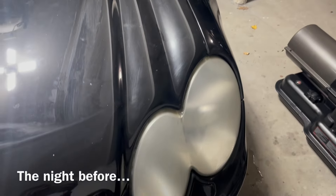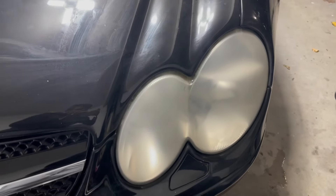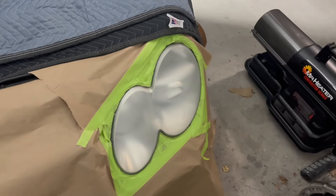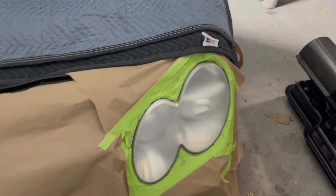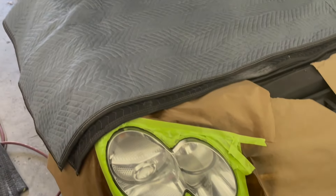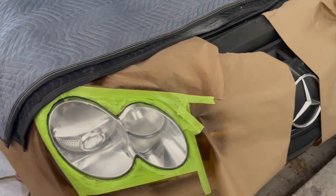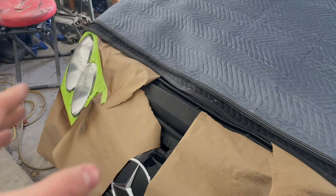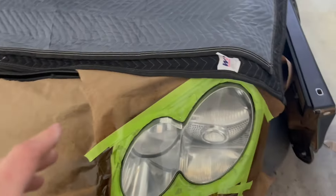I just took off the yellow oxidized layer off of the headlight with a scotch white pad and some soapy water. They're all masked off. It's the next day — the last clip was at about 2:40 in the morning — and I just threw a coat of clear on there a few seconds ago.